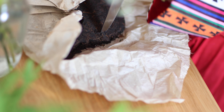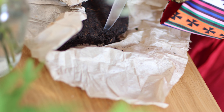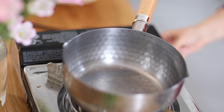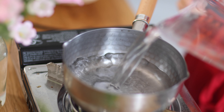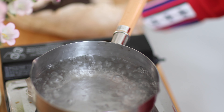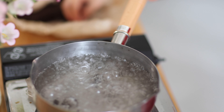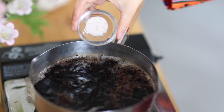First, we will break up the piece of puerh tea. You can also use regular black tea as a substitute. I'll use about 6 grams of puerh tea today. Bring about 4 cups of water to boil and drop in the tea.